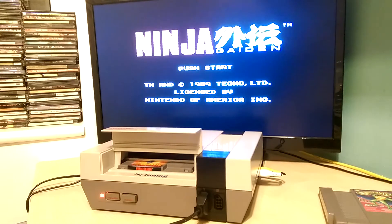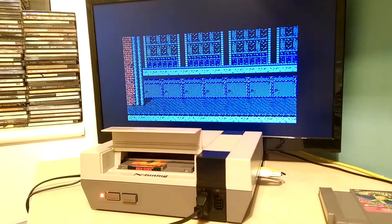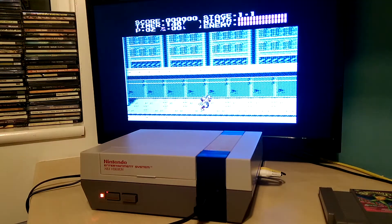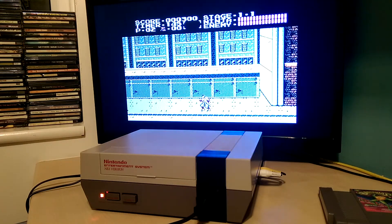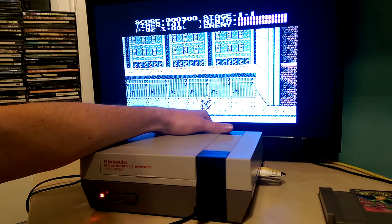The purpose of the overclock is purely just to prevent slowdown when the game or the console is processing a lot of information. It doesn't really speed up the gameplay as such, but it's more noticeable in the tone of the music — you'll probably hear the pitch increase a little bit when I switch it into overclock mode.